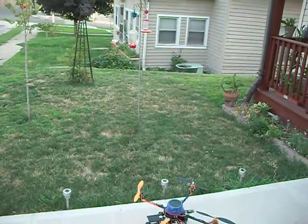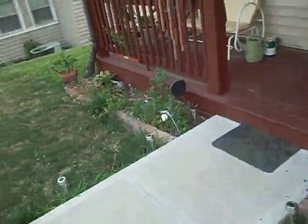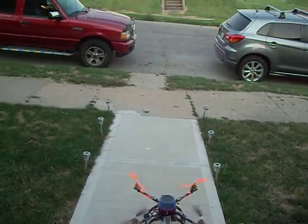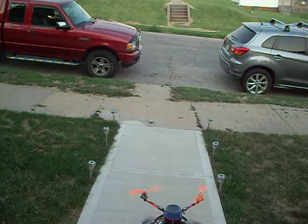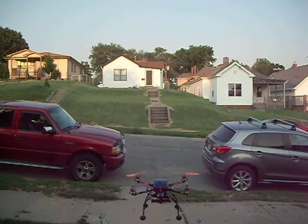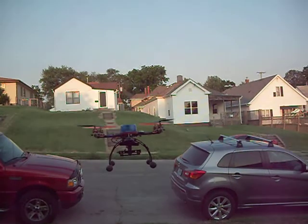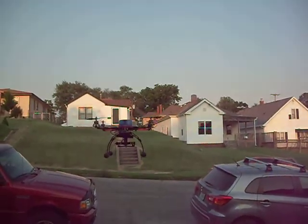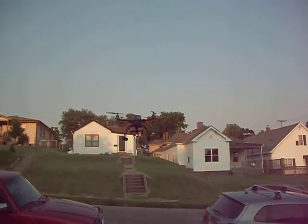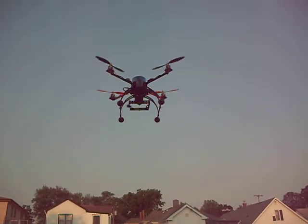I'm going to try out my quad with the new frame and the new motors and all that. I flew it earlier and it flew really good, so I'll get a flight on video. It's really stable. I'm using 35-30-14 motors, 1,100 kV, with 11 by 4.7 Gem Fan props.